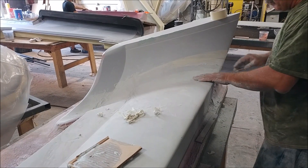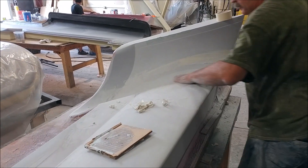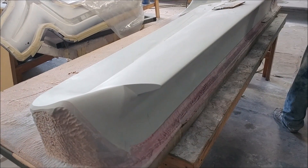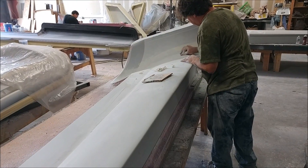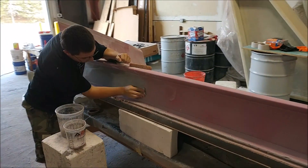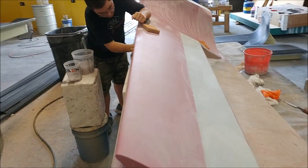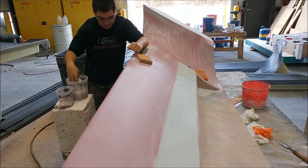There was a low spot in the transition from the vertical part of the winglet into the curve — it was actually in the CAD and just difficult to see — so Jeff was filling and blending it back to get the right shape. The left winglet plug, which was just primed earlier, now has the guide coat sprayed on and Zach's already on his second sanding pass. These things have moved along really quickly.